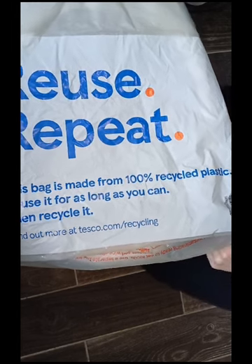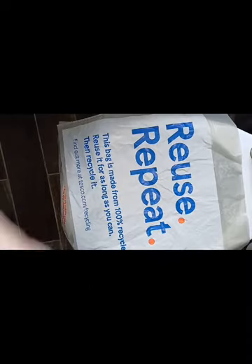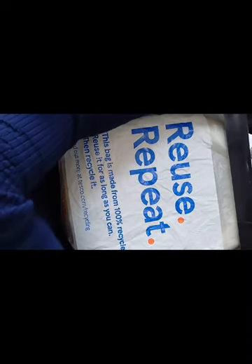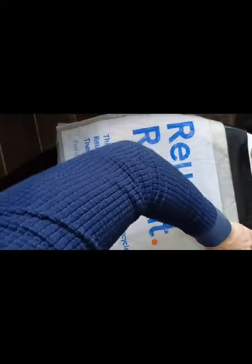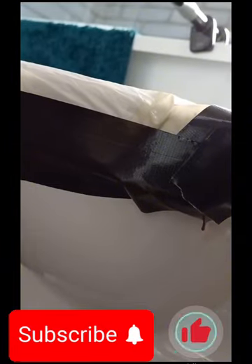I've got a rough size of what I need. Now all you have to do is simply tape the bag to the toilet and make sure it's airtight - make sure there's no air able to get in. Once you've taped the plastic bag to the bowl, it's secured and airtight. The next thing to do is flush the chain.